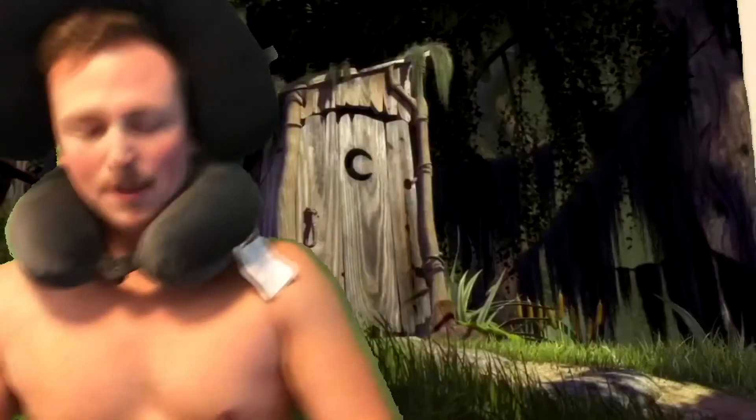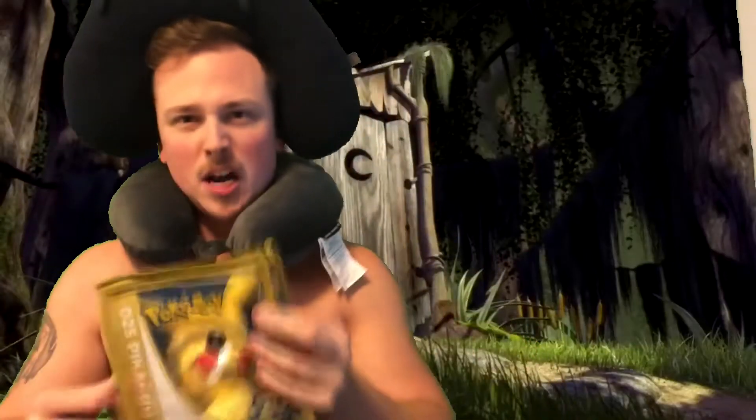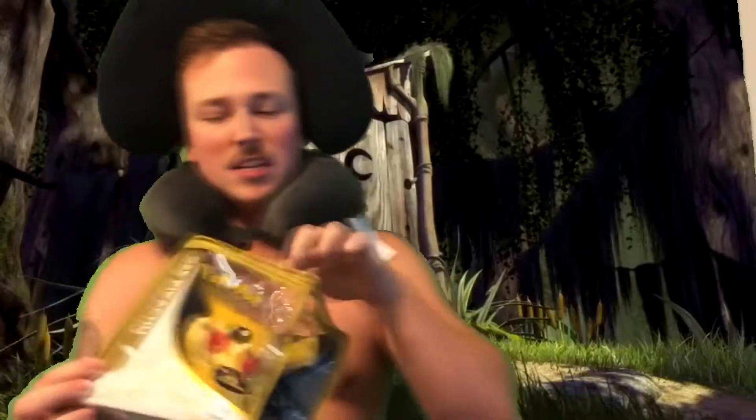What's up guys? I've been getting a lot of questions about the Pokemon 20th edition limited edition Pikachu plush here, and everyone's been asking me: is it scratch and sniff? And it is! And today this would be the first smell.